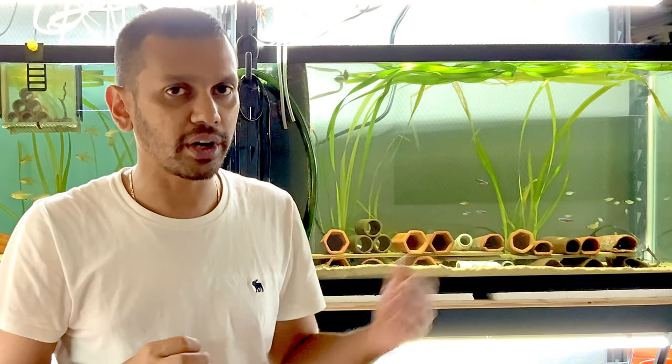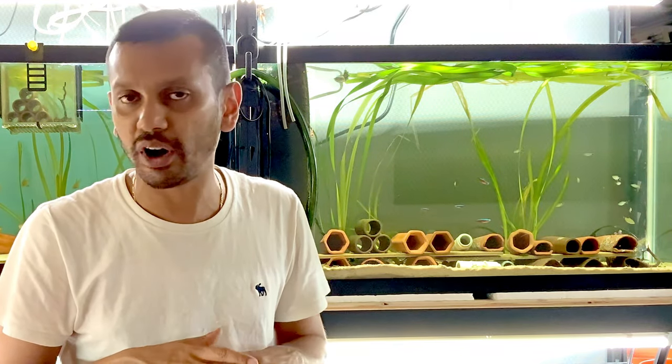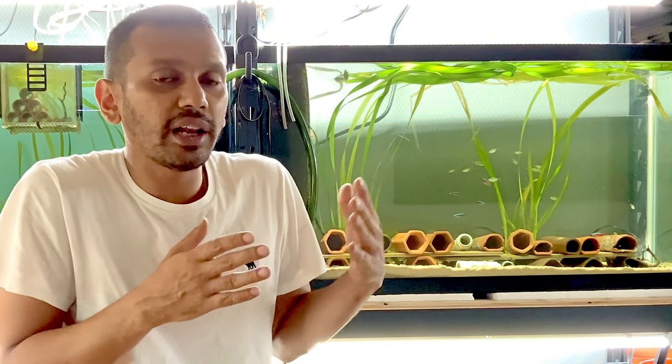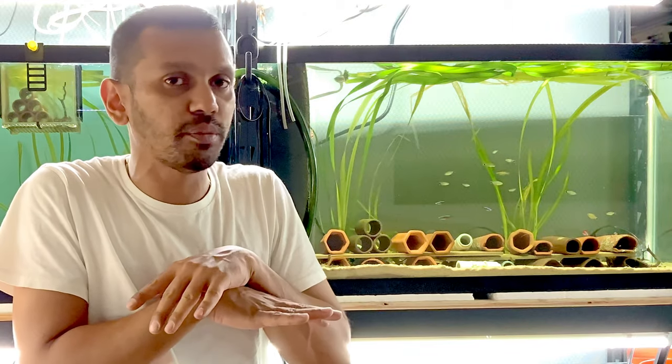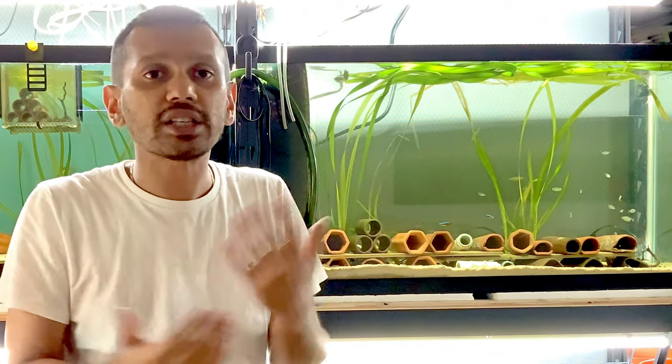Having the water change done the night before seems to help a lot more, because then the fish are already in spawning mode — they are kind of frisky when you do a water change. Then the barometric pressure drops and everybody just spawns eggs everywhere, so that seems to work quite well.